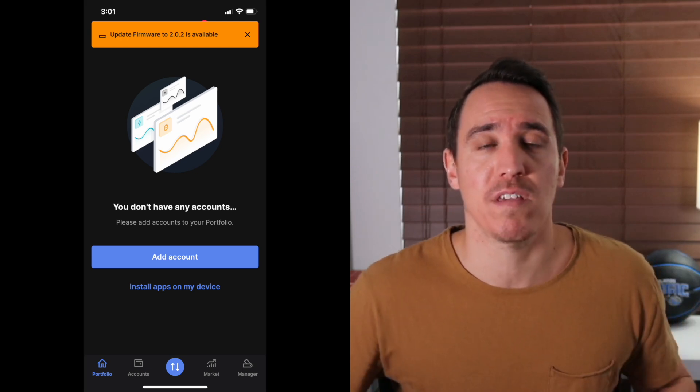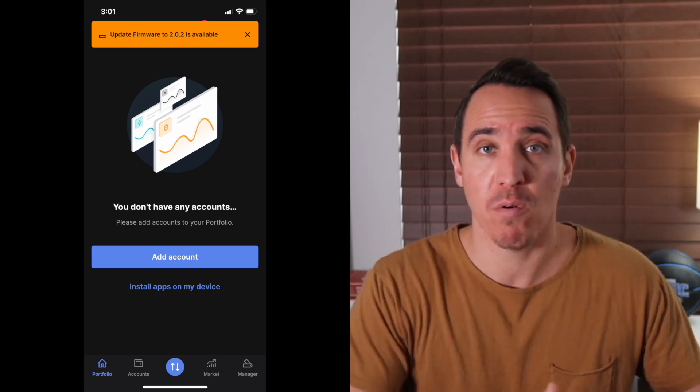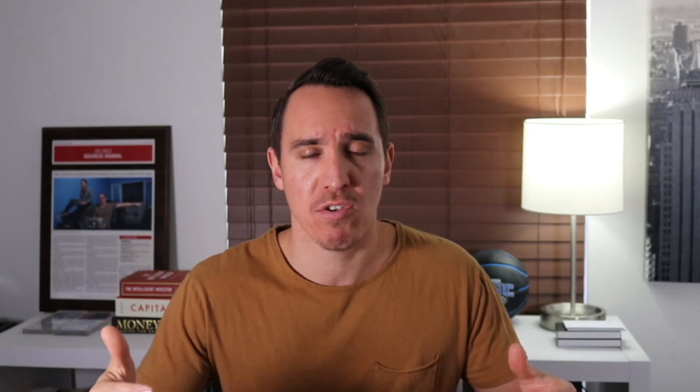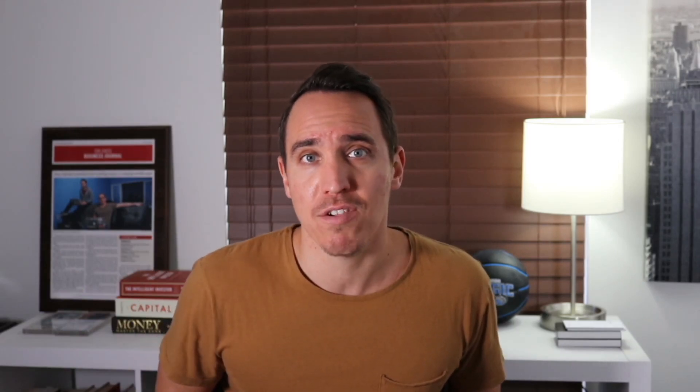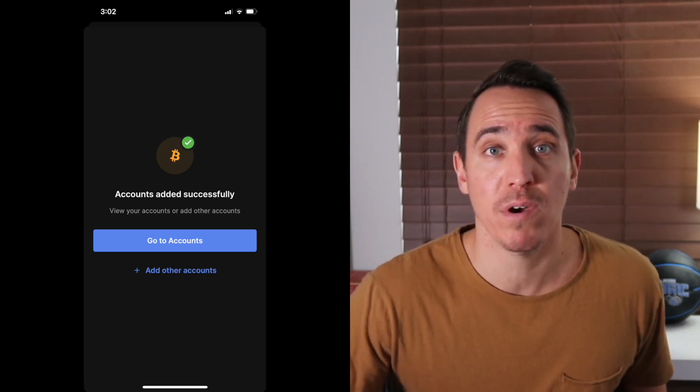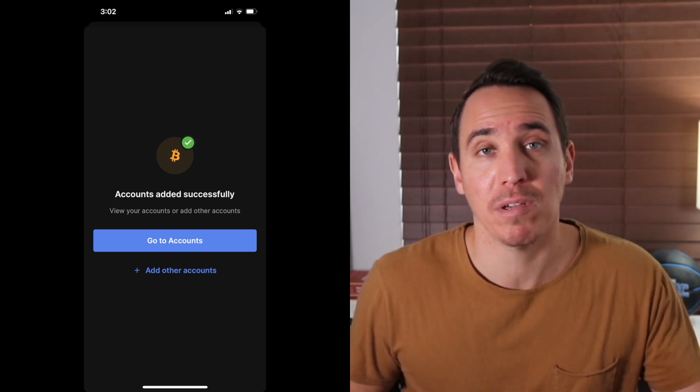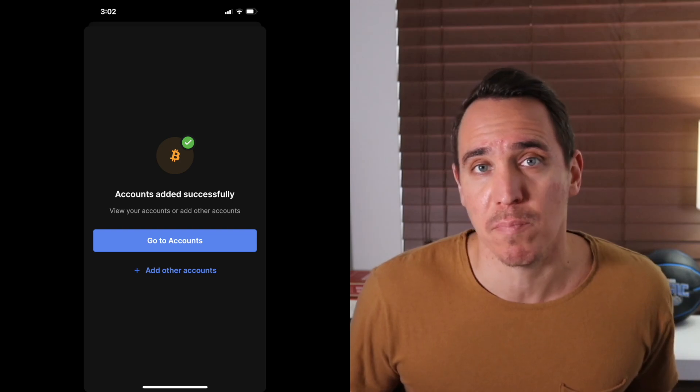Here's where you actually add accounts — this is where you go and add Bitcoin, Ethereum, or others. Because you're doing that, especially if you're setting up the app to an existing account, you'll be able to see your balances start to appear and display right there on the mobile application. You can see here that I added Bitcoin and successfully placed that within the mobile app, and now I can see my own balance displayed there.